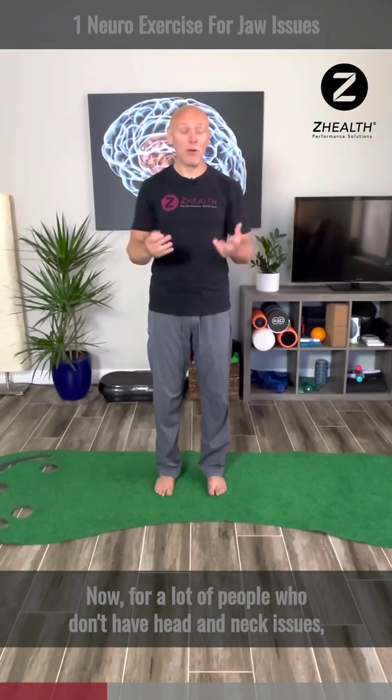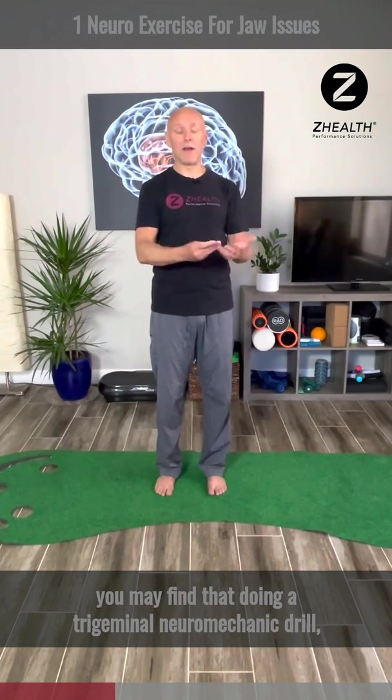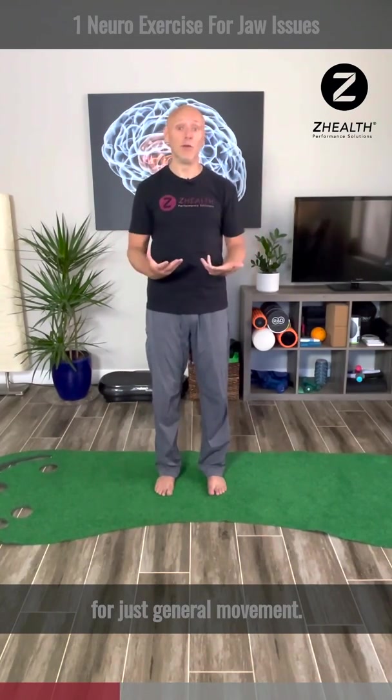For a lot of people who don't have head and neck issues, you may also find that doing a trigeminal neuromechanic drill or trigeminal nerve glide is helpful for just general movement.